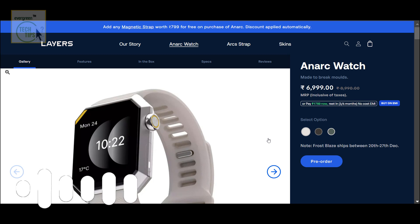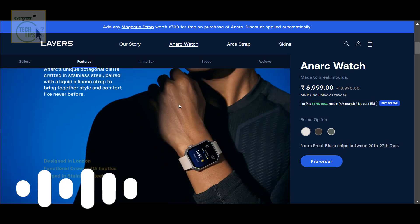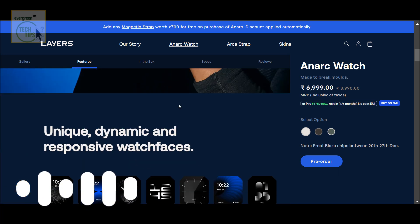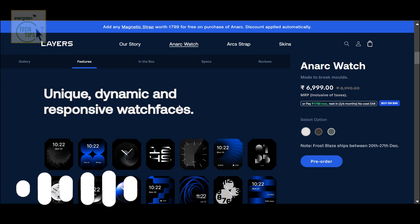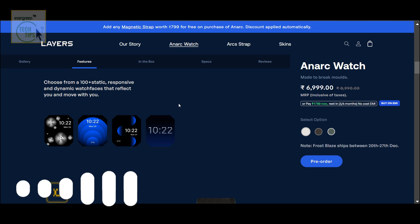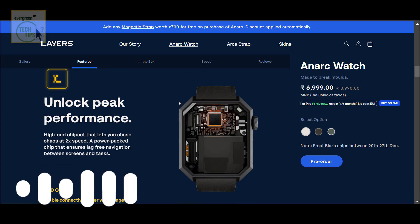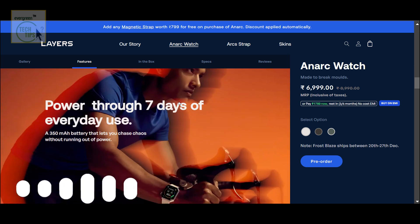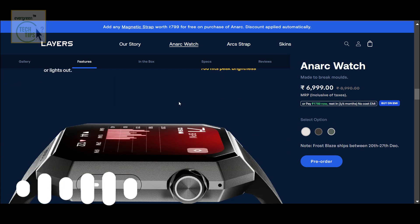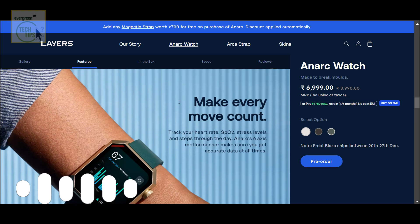Battery life is a big one. They claim seven days on a single charge with that 350 milliwatt-hour battery — not bad. Though some competitors are pushing 10 days now with similar features. So it depends on what you're looking for. If you really need that extra-long battery life, maybe there are other options, but seven days is still pretty good, especially if you're using it for fitness tracking.